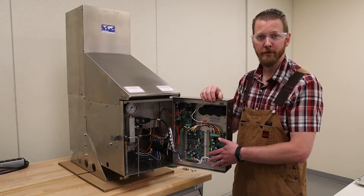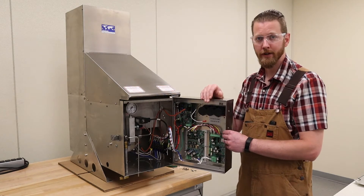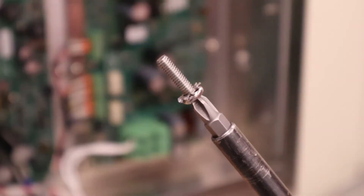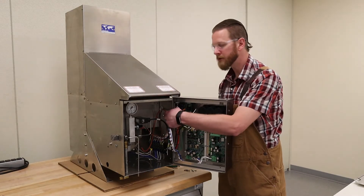Now that we've got all power removed from the device and this panel removed, we can start installing your VSR wiring harness. In your kit are included three quarter-inch 8-32 screws. These three screws are actually going to go in these holes back here.